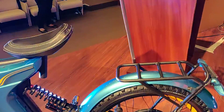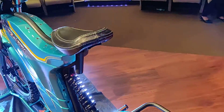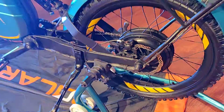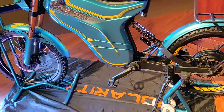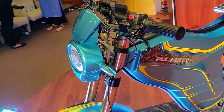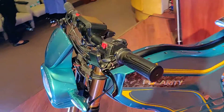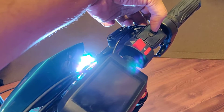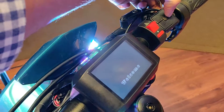It is powered by a 2.5 kilowatt hub motor which sits on the wheel like this. The battery is 80 volts and it's a lithium-ion unit, comes with a three-year warranty, and promises at least one thousand recharge cycles. The way you power this thing is through a switch over here.